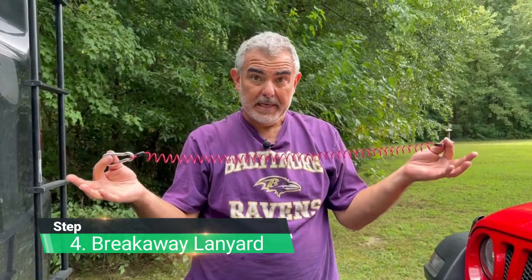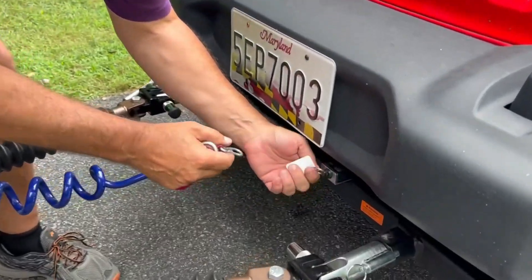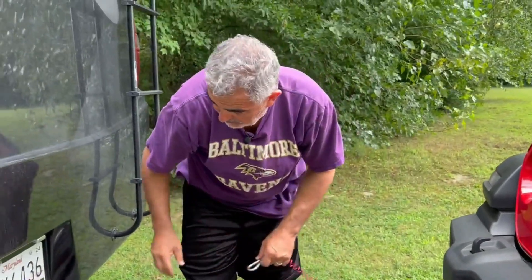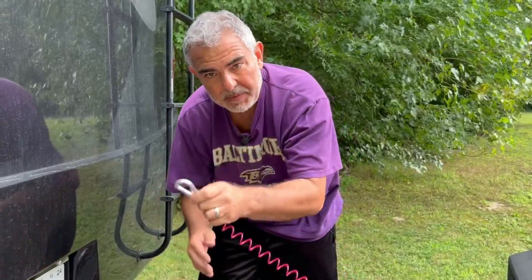Finally, we have our fail-safe — this is the breakaway cable. If every single thing fails, either the tow bar falls off the back of the Class A or the Jeep becomes completely disconnected somehow, this will pull a pin on the front of the base plate and automatically engage the brakes on the Jeep. So we don't have a runaway Jeep going down the road — it will automatically brake and stop itself. This goes from the front of the tow bar to the breakaway pin, and you're supposed to attach it somewhere on your RV other than your tow assembly, so that if the tow assembly fails, it can still pull the pin and stop the Jeep.